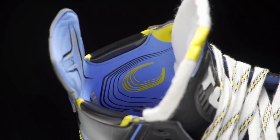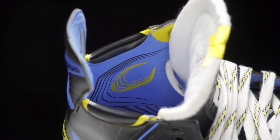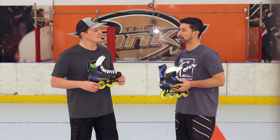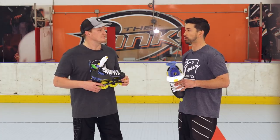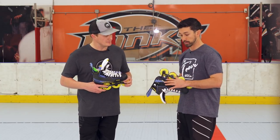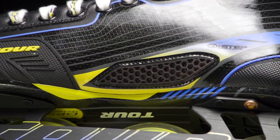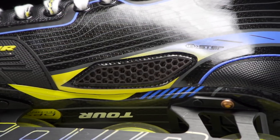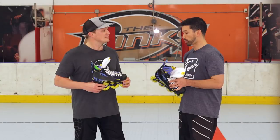That liner is going to be high-density foam, which is going to keep it nice and comfortable and really help with that anatomical fit. Along with the AccuAir moisture-wicking technology working in conjunction with that same honeycomb instep as seen on the higher-level skate, it's going to allow you to get that airflow as well as the quick-drying features.